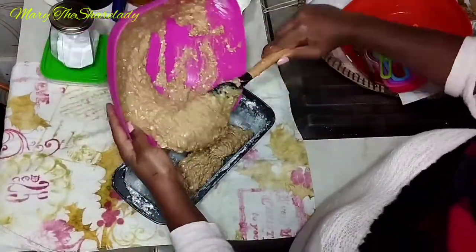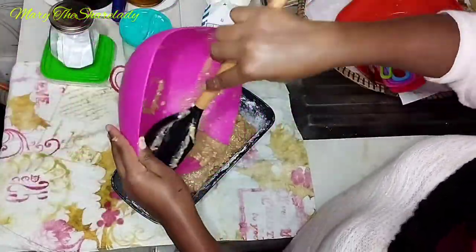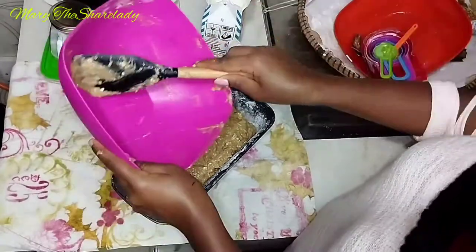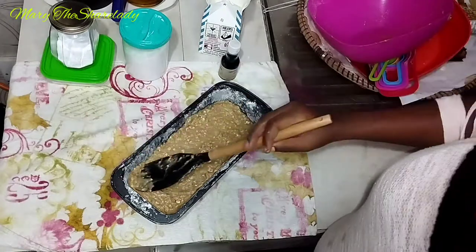All done — let's load the batter into the baking tray. Make sure nothing is left in the bowl, and use the same spatula to flatten the mix.